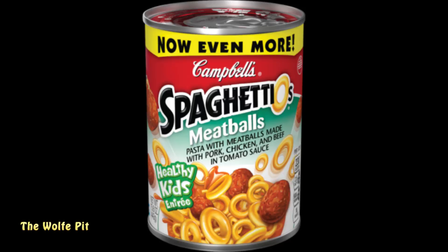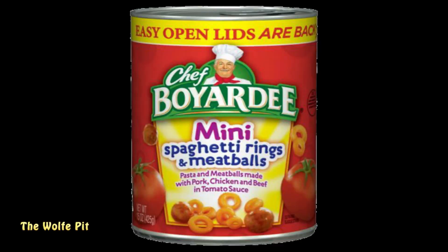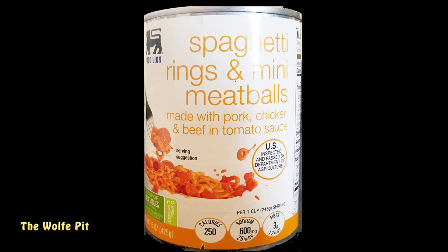I picked up one can of Campbell's original Spaghettios with meatballs, one can of Chef Boyardee mini spaghetti rings and meatballs, and one generic can of Food Line spaghetti rings with mini meatballs. So let's give all three cans a try.